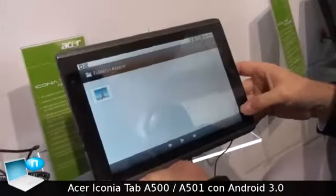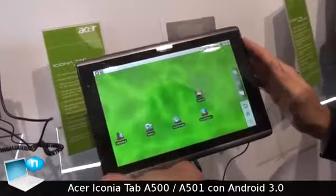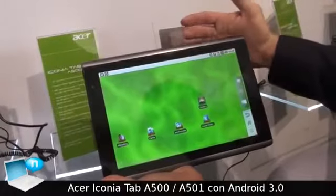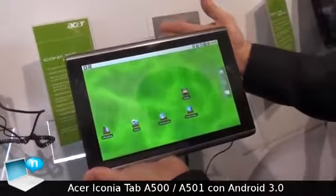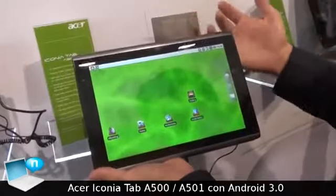It is a 10-inch multi-touch capacitive screen running on the Nvidia Tegra processor. It comes in March as a Wi-Fi only version and in April with a 3G version. It will come with either 16GB or 32GB SSD storage.